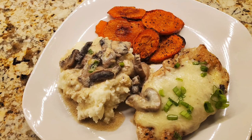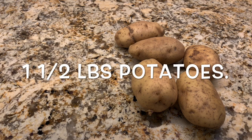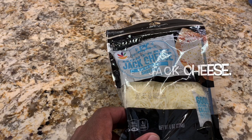For our recipe today, we're going to go over what we need. We need two chicken breasts that we will cut in half, a pound and a half of potatoes, eight ounces of button mushrooms, two scallions, two large carrots, and half a cup of Monterey Jack cheese.